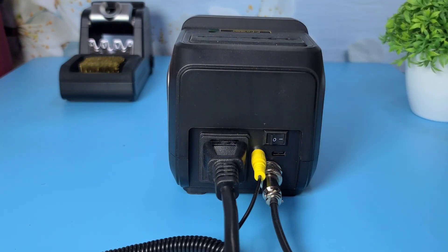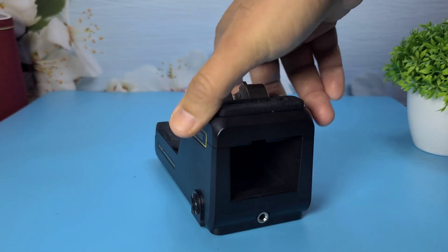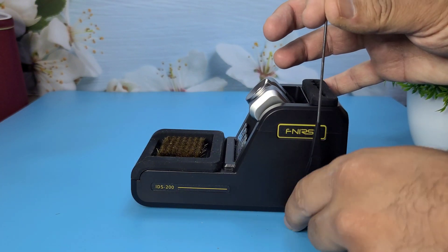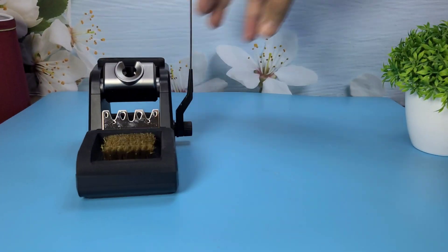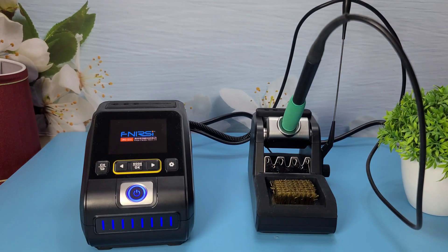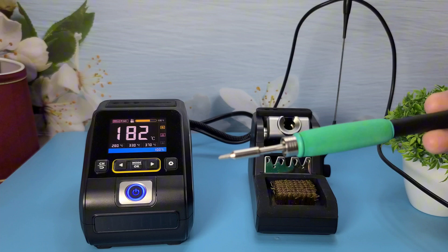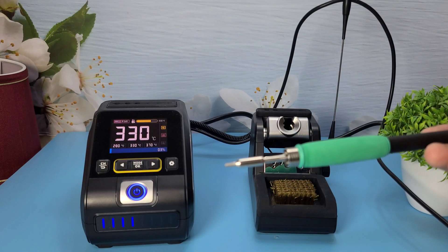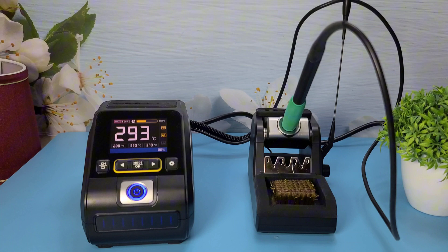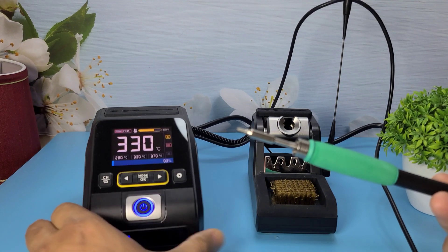Let's power it on. The digital display is clear and easy to read. It shows the current temperature and allows you to set your desired temperature with precision. The station heats up incredibly fast, reaching the set temperature in just a few seconds.